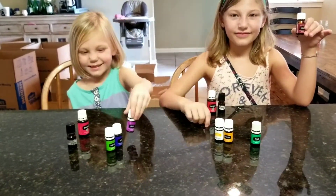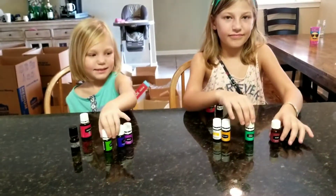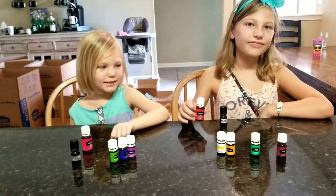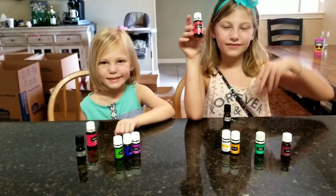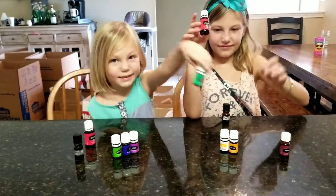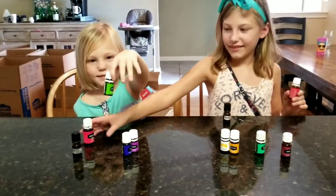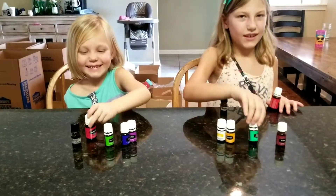In a calming roller, we like to put in some form of citrus oil because it just brightens everything up. Peyton puts in lemongrass. Aubrey, what do you put in? You put in peace and calming, but also you put in grapefruit. And I put in peace and calming.